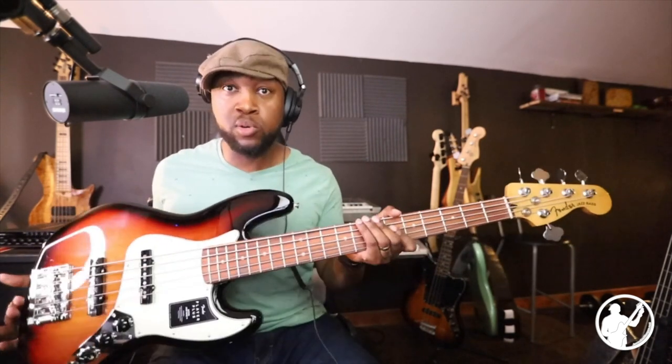If any of you guys know me, you know I don't necessarily profess to be the Fender guy. But in my more mature years of playing, I've grown to start liking the sound of certain Fender basses — not all of them, but certain ones. And this is definitely one that I'm enjoying the sound of. I'm going to enjoy exploring this bass a little bit more. So if you're asking for my personal opinion about the Fender Player Plus Jazz Bass, based on this one I've played, I say it's a thumbs up.